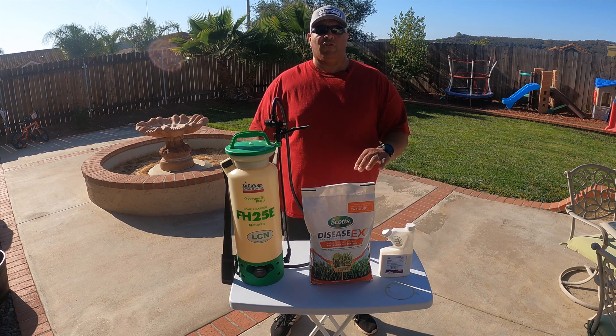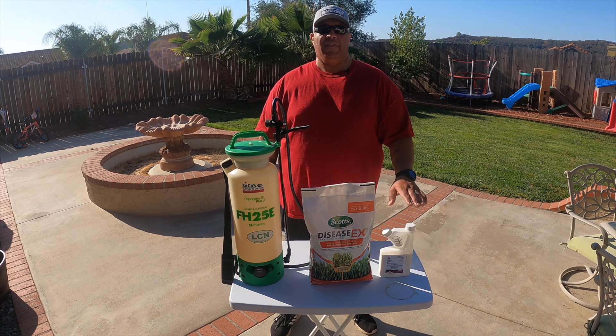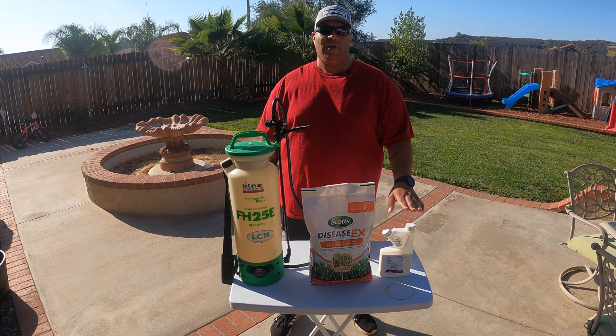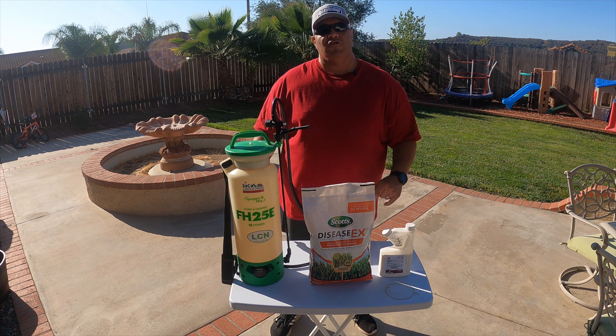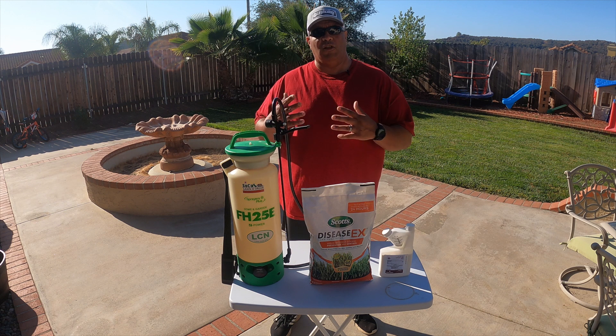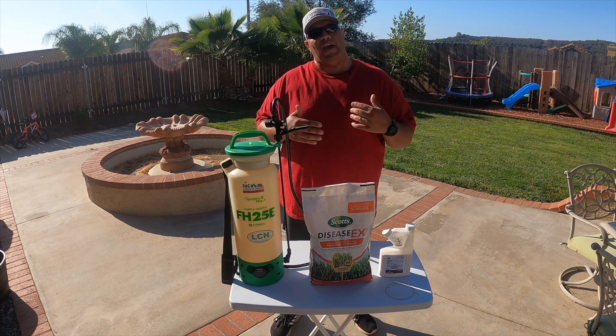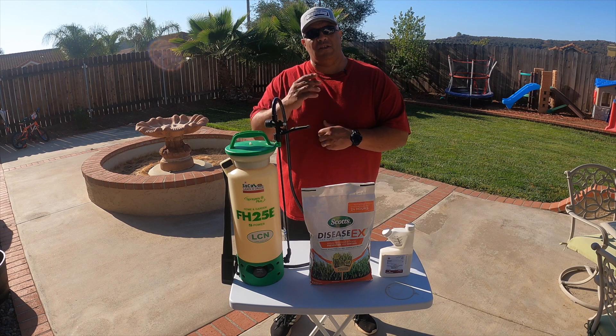Let's get the granular Scotts Disease X measured out at two pounds per 1,000 square feet and then I'll come back and mix up the Azoxy 2SC. I highly recommend when using a liquid product like the Azoxy 2SC that you use the proper PPE gear — so when I go to spray I will switch into pants and long sleeves to have the proper PPE on.